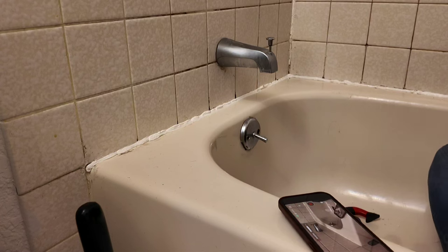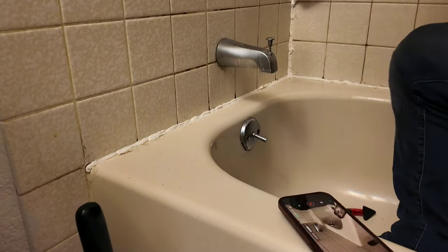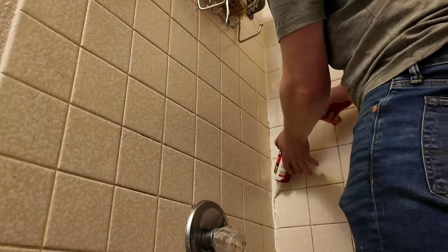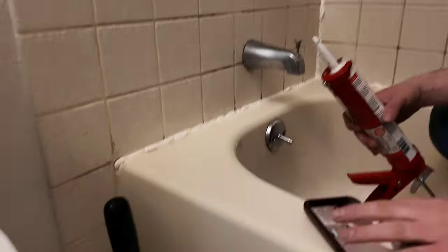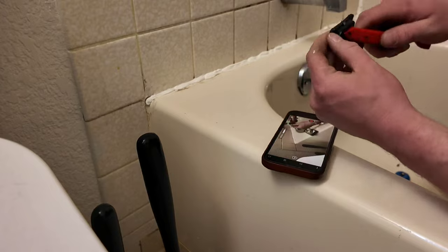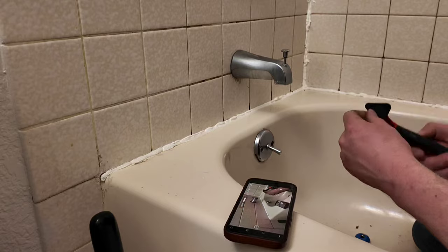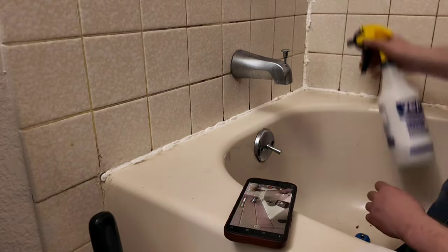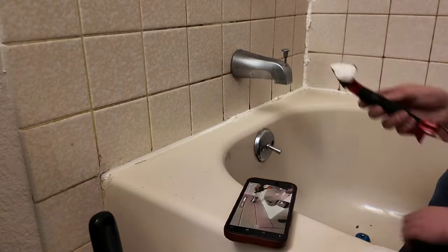We will have a detergent and water solution that we mix together, and we're going to spray it on the caulk so that we can spread it with our caulking tool. Here's our caulking tool for this part — we spray it down with our solution of dish detergent and water, which creates a slippery surface.